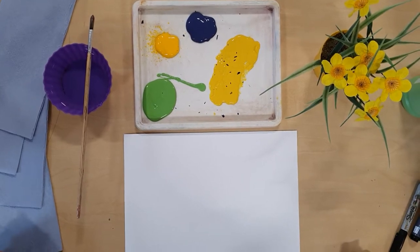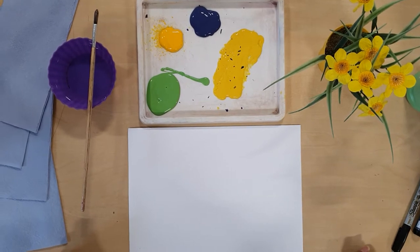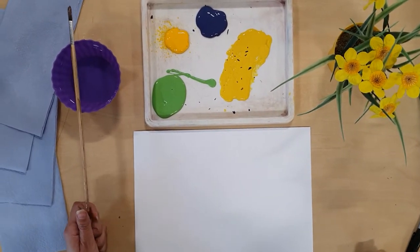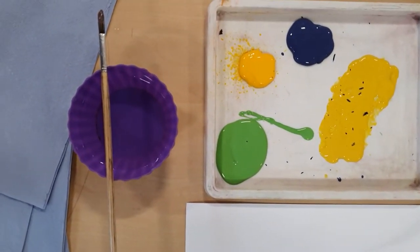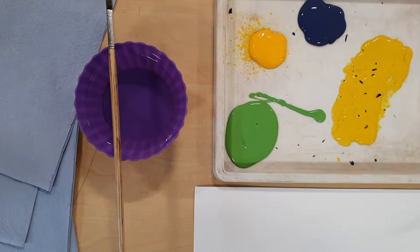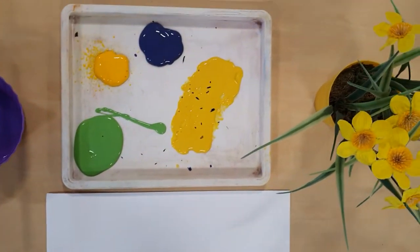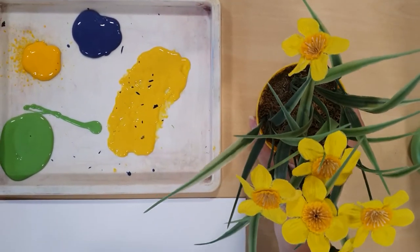Hi everyone, so for today's art lesson you are going to need paint, a paintbrush, a bowl with water, some tissues as well, some kitchen towel, a piece of paper and maybe if you do have flowers at home you can just use those as inspiration.